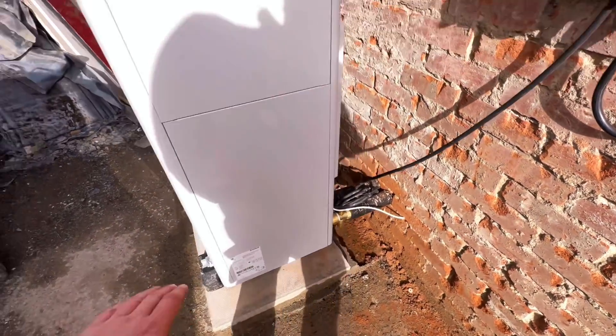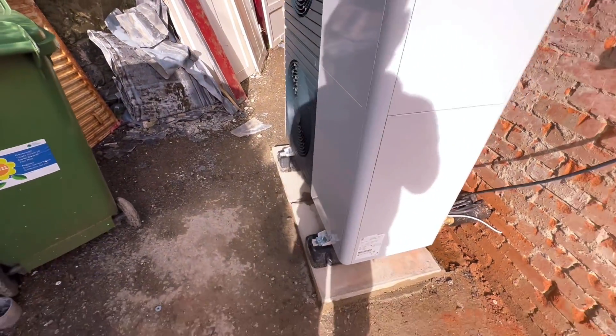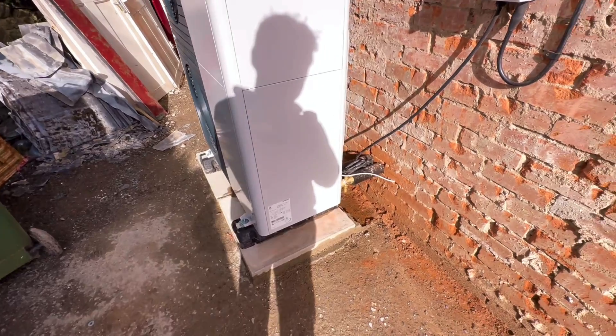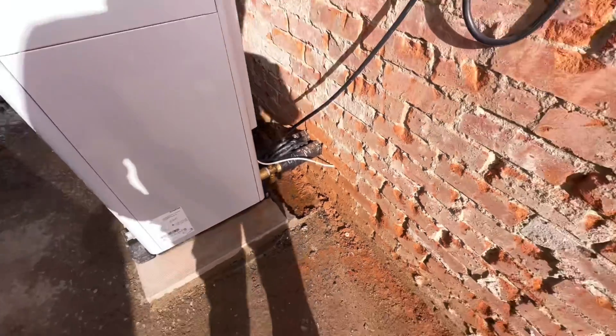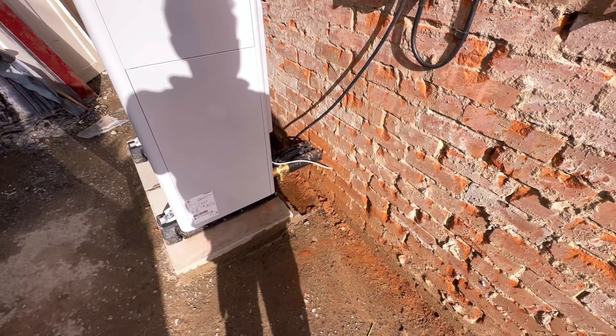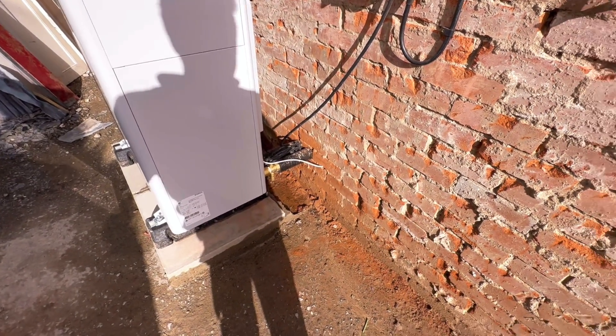Concrete base on a slab — this was running quite far out so we had to build a slab base for that. Sokaï underneath. Pipe straight through the wall with one antifreeze valve.